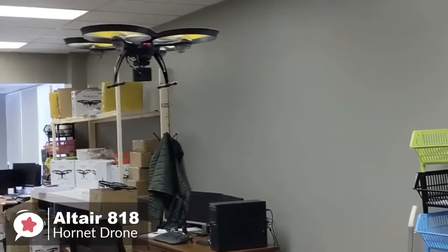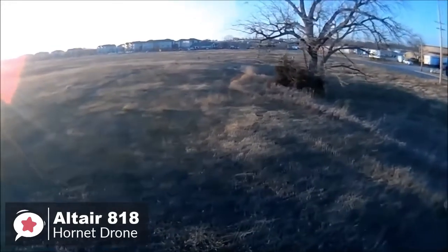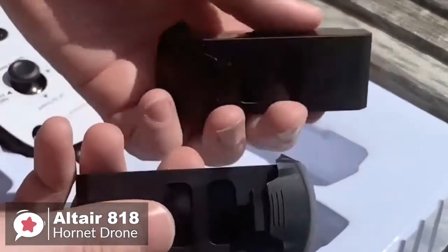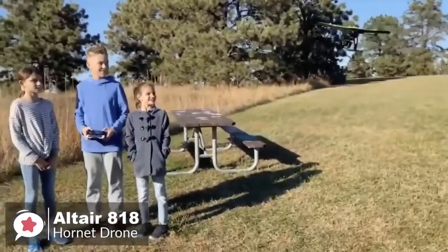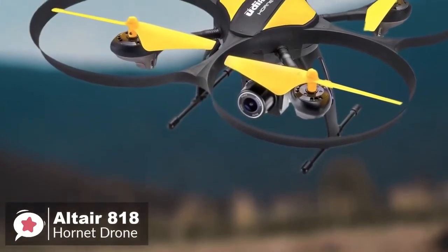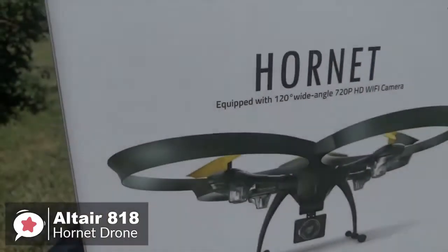You can expect around 15 minutes of flight time with the 818 Hornet, which is on the high side of average. There's also a bonus battery that effectively doubles the flight time to 30 minutes. The operational range is about 490 feet or 150 meters, which is far enough for a beginner drone.